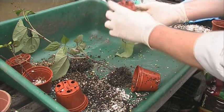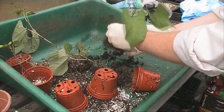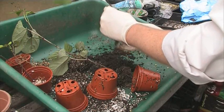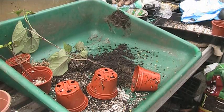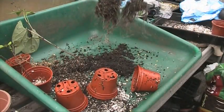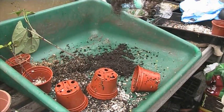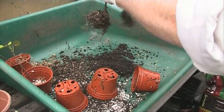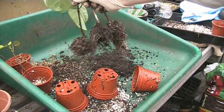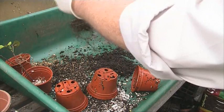And then this is the 100% compost — those did not do well at all, less than half of them germinated. So there you go — that's the 100% compost, which isn't as good as the perlite. There's the perlite on your right, the 100% compost in the middle, and the vermiculite on your left.